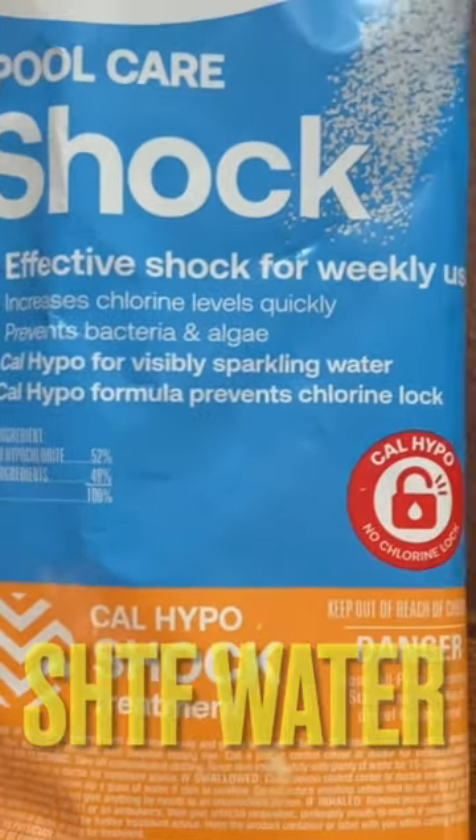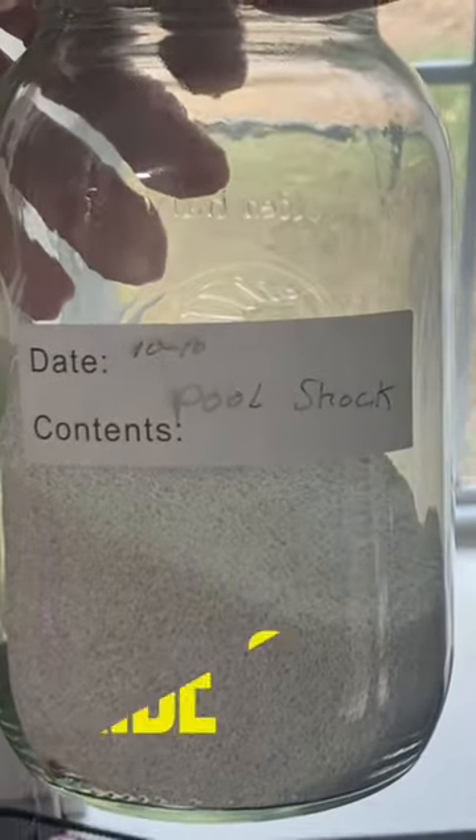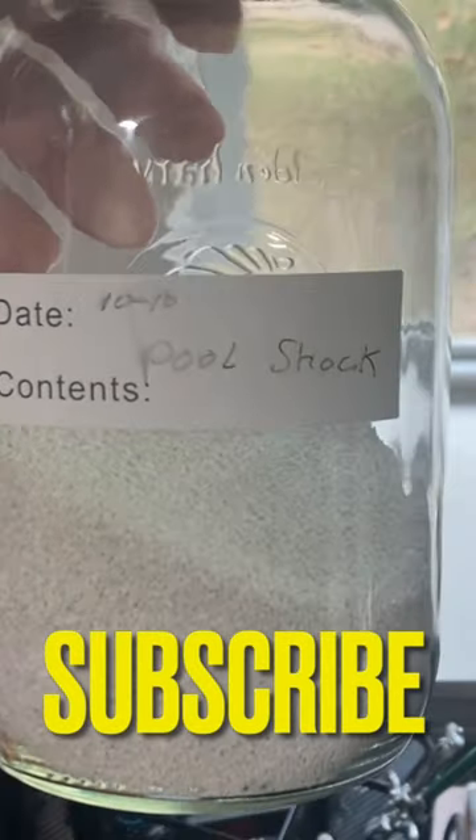This is Pool Shock. I didn't know how to store it, so I put it in a glass mason jar. I figured that the glass would be safe and it'd store a long time.